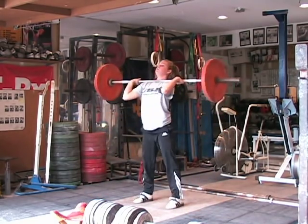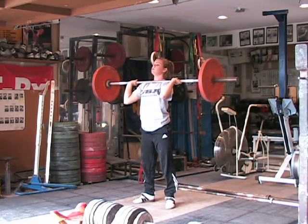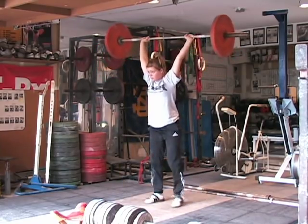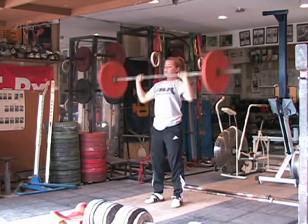She adjusts the bar, brings her feet back into the jumping position. She dips and drives — stays there. Look at that position. Beautiful position. She recovers: front leg back about six to eight inches, and then the back leg comes forward. Very nicely done.